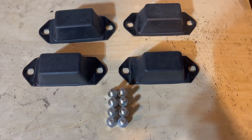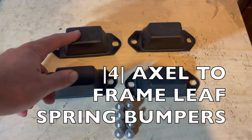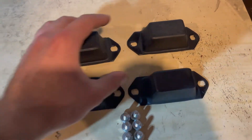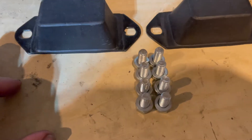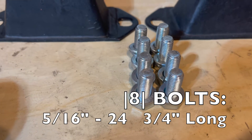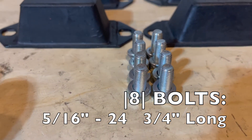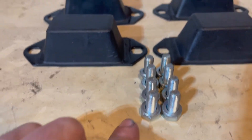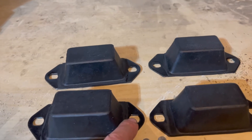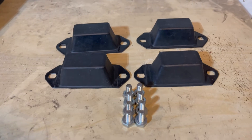Here is a close review of the parts we will be installing today. These are the four axle-to-frame leaf spring bumpers. You will need eight bolts, which are 5/16-24 fine thread and three-quarter inch long. These bolts will thread into the bumper and then into the frame.